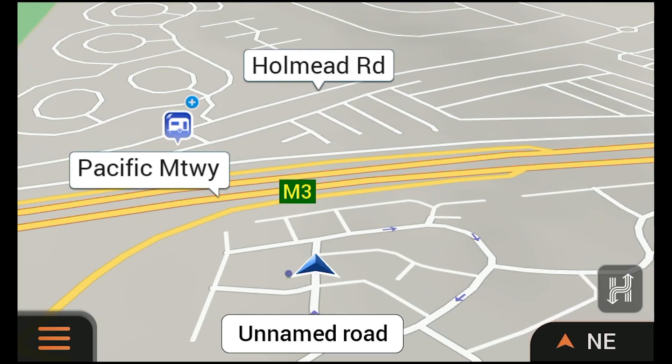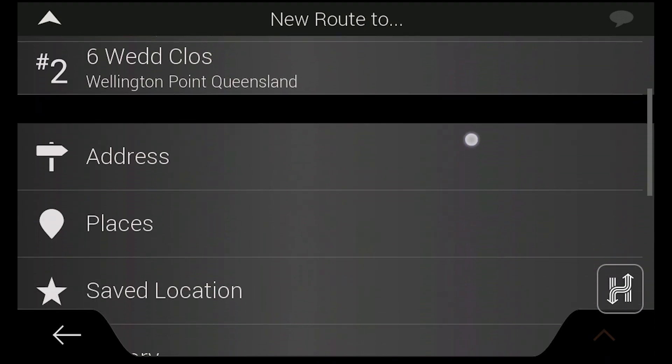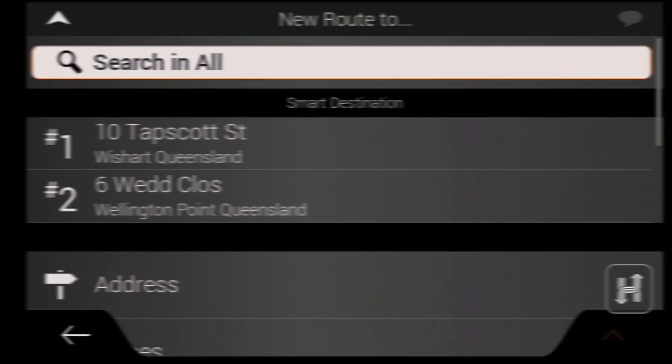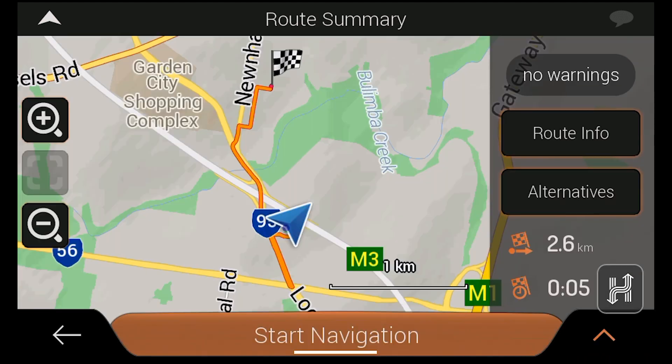To create a route from your current location to a specific address, point of interest or coordinate, simply open the drive menu and tap New Route. We can then select our destination and then start navigation to initiate turn-by-turn guidance.